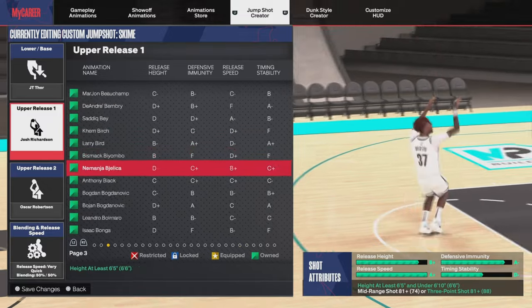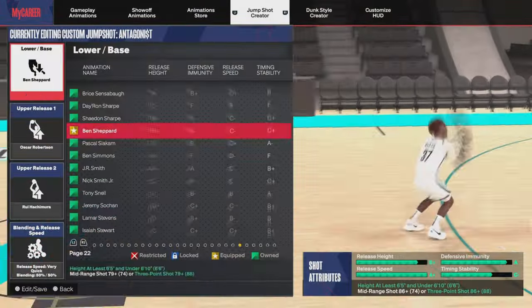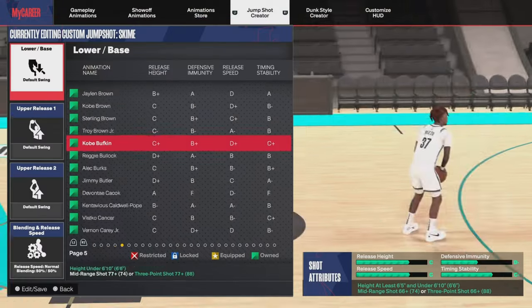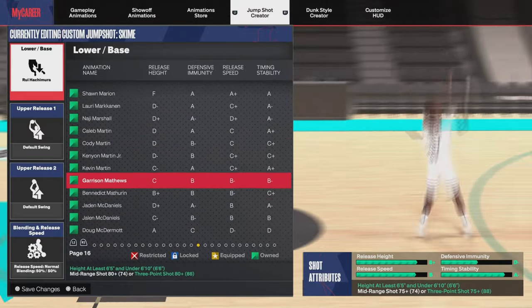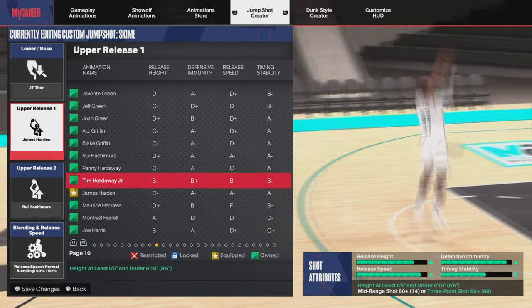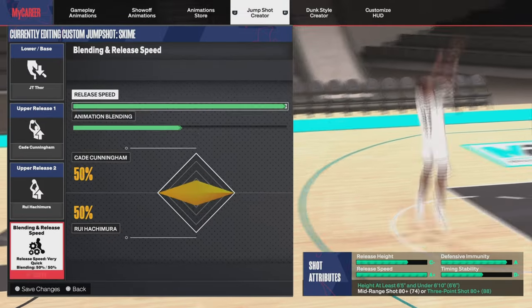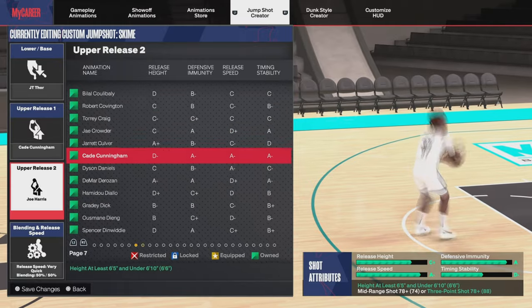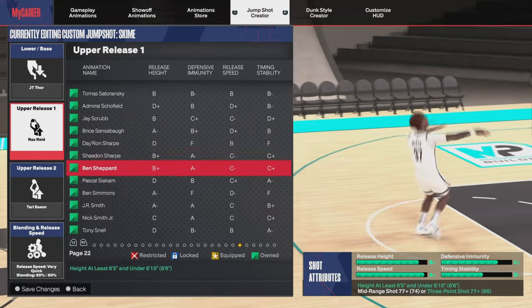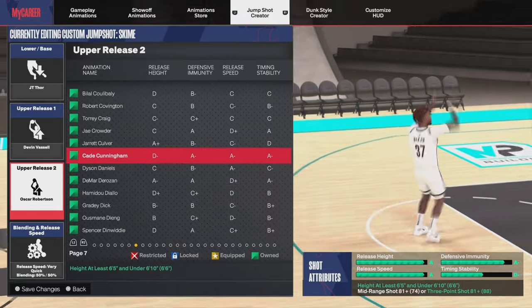I used to be the type of person that didn't like using the meta jump shots — I always did what wasn't meta. But what I did this year, and what I suggest y'all do, is just use the meta jump shot to get used to the shooting. Once you get used to shooting, then you venture out and find your own set of jump shots that you want to use. That's what I would suggest. Step number one is find a good jump shot.